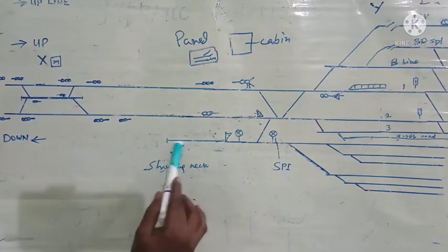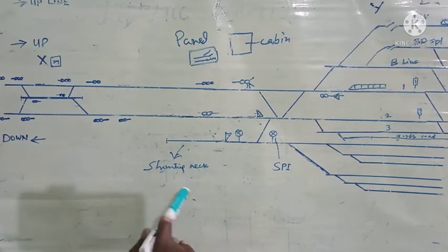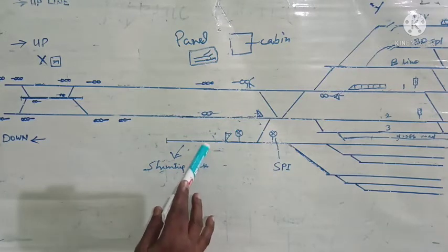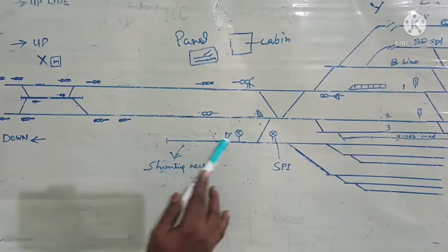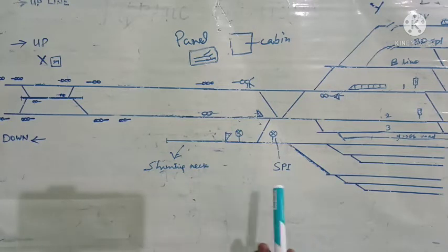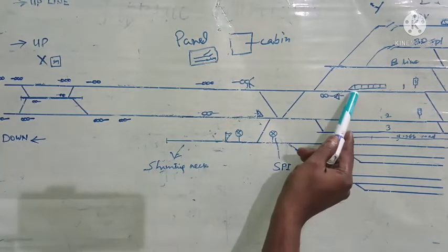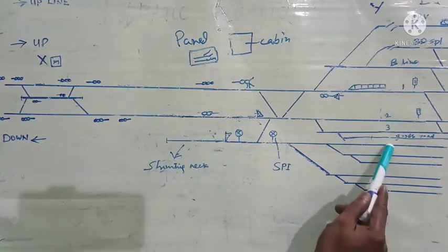The rake is going to be moved into the shunting neck. This is the shunting neck. The length of the shunting neck will be mentioned in the station working rules of that particular station. Here at station Y, the station working rules will state the capacity of this shunting neck. In major stations where trains are terminated and frequent shunting of rakes occurs, this shunting neck will be available.